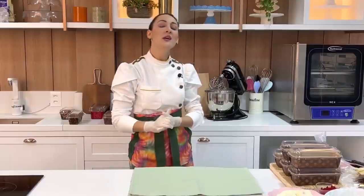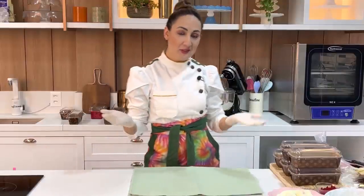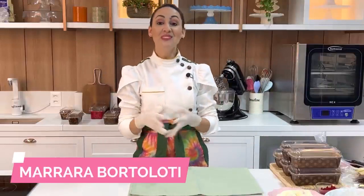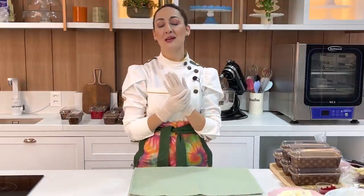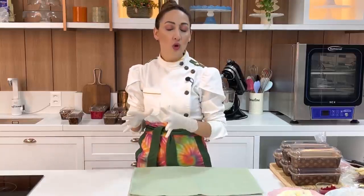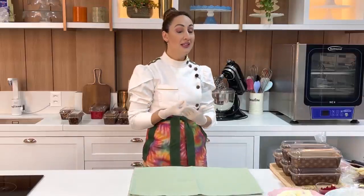Olá, pessoal! Tudo bem com vocês? Mahara Bortolotti aqui. Chegamos, então, na nossa terceira videoaula da Maratona dos Caseirinhos. Esses bolinhos que ganharam o coração dos brasileiros — é um dos bolinhos que mais se vende todos os dias. É bolinho para vender todo dia mesmo. Dá para ganhar uma boa graninha com a venda dos caseirinhos na tua casa, na tua cozinha.